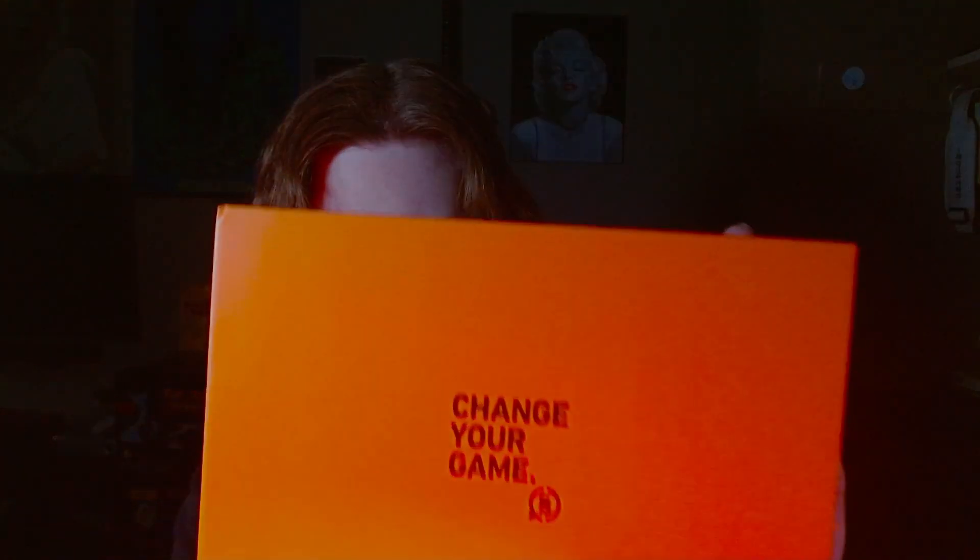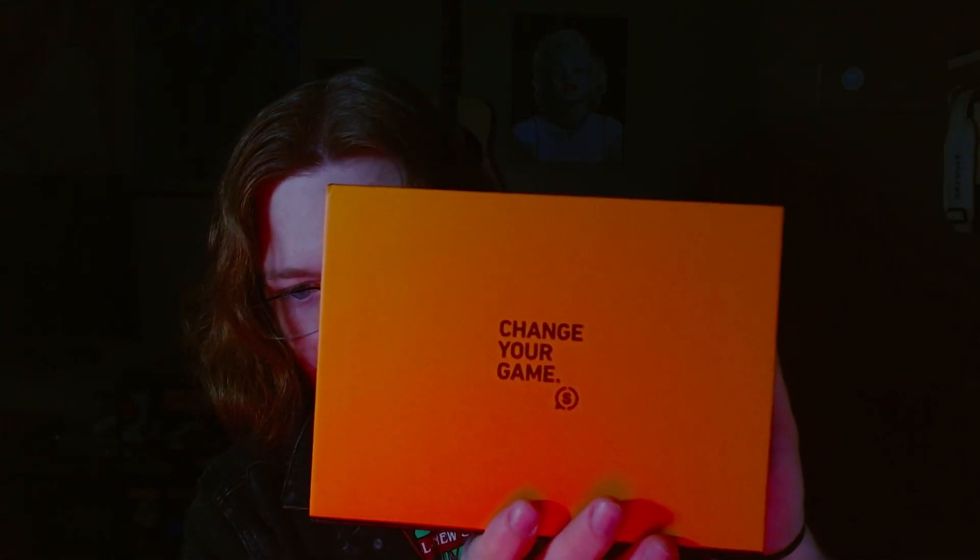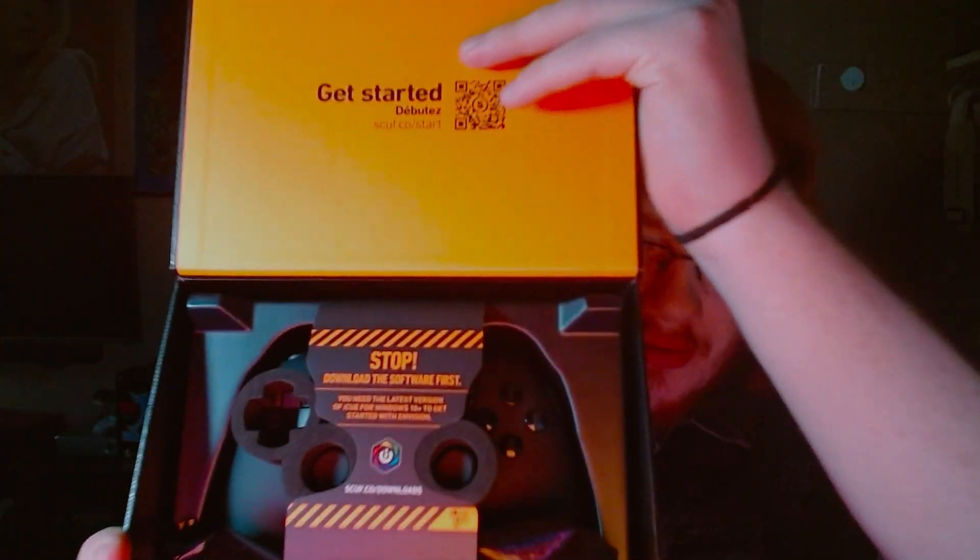The back of the box says 'change your game.' The front is not bad — I like the design of the box. Let me let you guys look at it first.